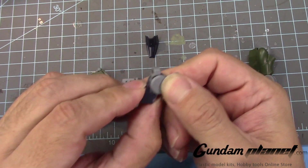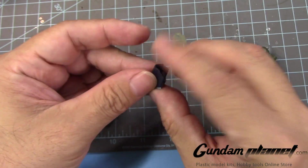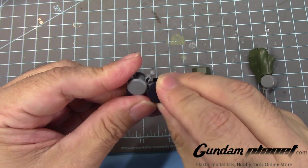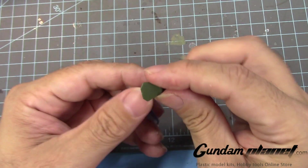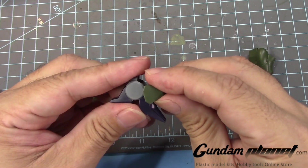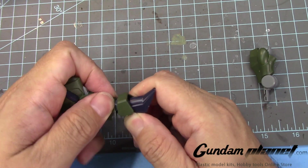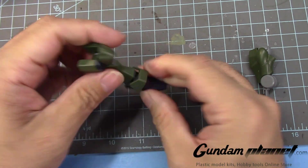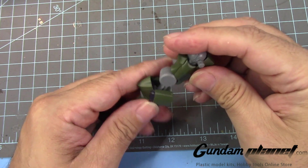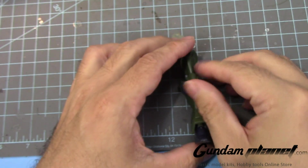Put on the back heel. Then you put this one on to connect to the foot, followed by this connection here. And then the ankle armor — you have to make sure that this section is up on top like that. Then you just connect that through here. And I believe you connect this one like that. Perfect.